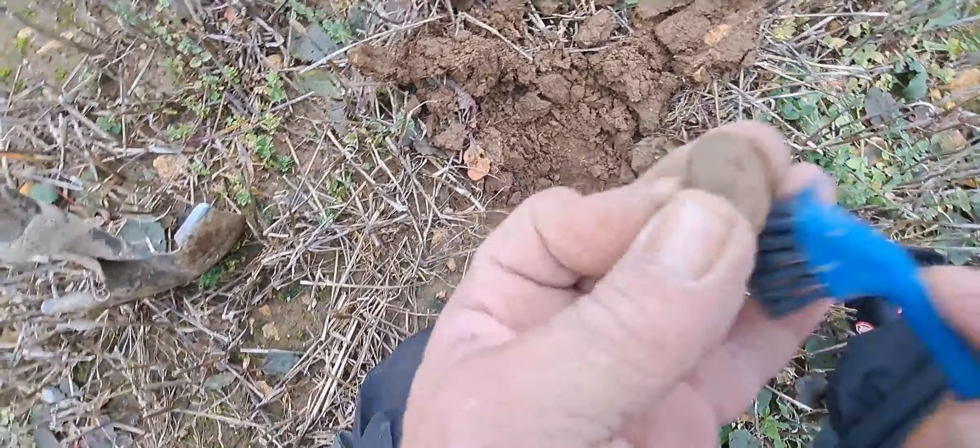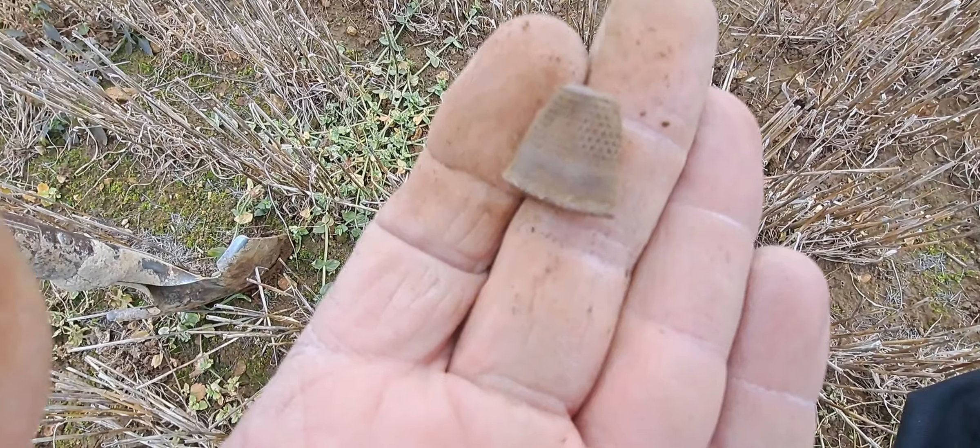So this is reading 52, 60, 61, and you can hear the iron in the ground from the headphones. Let's have a look and see what we got. It's in this clump - no, it's there. So it's picked out a lovely little squashed thimble, and there was a lot of iron around there and it's picked that out no problem.